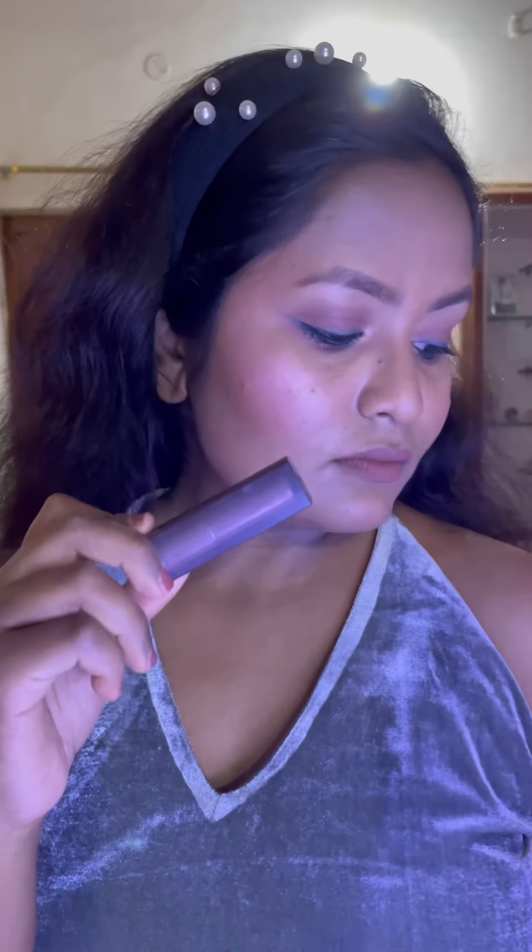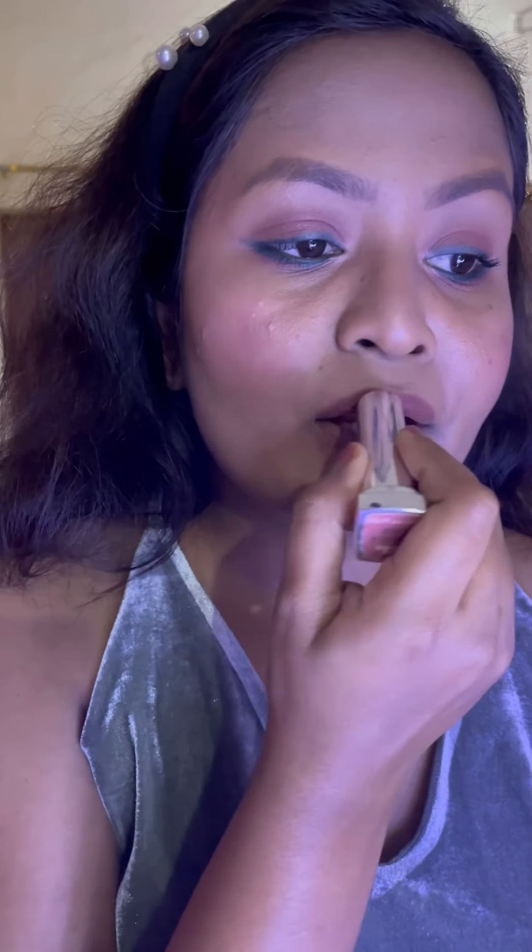For my lips I'm using this lip pencil by K Beauty in a beautiful brown color, though I don't love the formulation of this pencil. Since I added a lot of color to my eyes, I'm going with nude lips — I'm using this lipstick by Maybelline in the shade Nude Nuance. This is such a beautiful nude color for all skin tones. This is my final look for the New Year party — subtle yet glamorous.